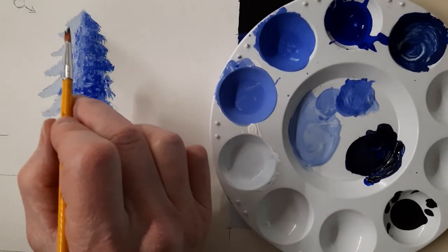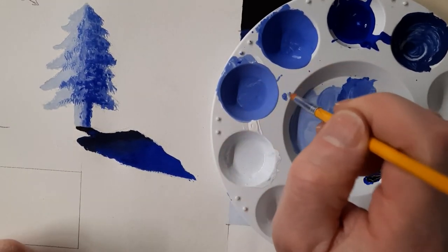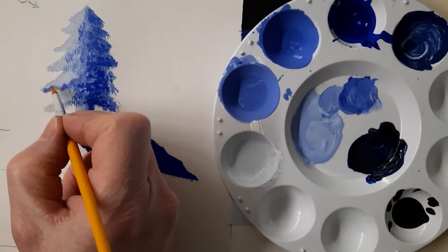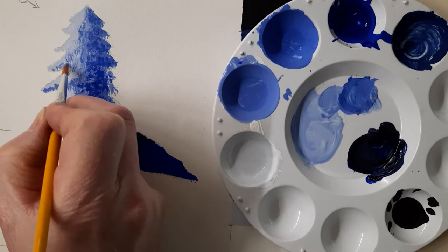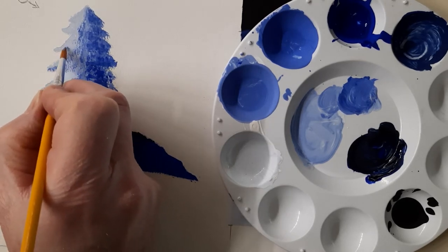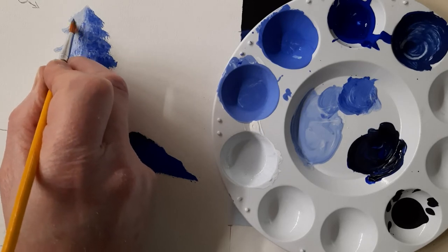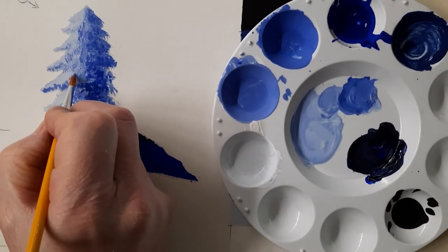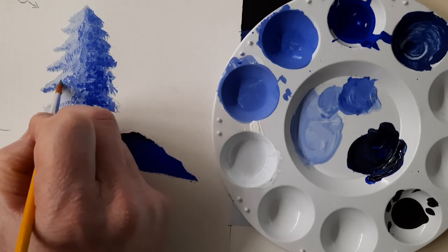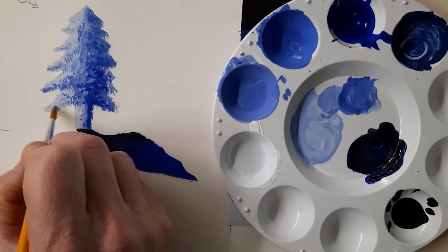I could go back out into here and put a little bit more values on the outside of my tree too — maybe with a lighter value, that could be a good idea. So I'll kind of add that lighter value; this will dry lighter, so not too worried about that. Now my brush is a bit drier, so it's making a little more texture — it's called dry brushing. It's making a little more texture when there's not so much paint on there. So start experimenting when you're putting in detail and foliage: use a little less paint and let the brush make the marks and the texture as well.